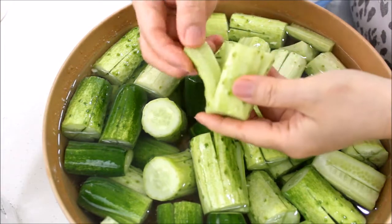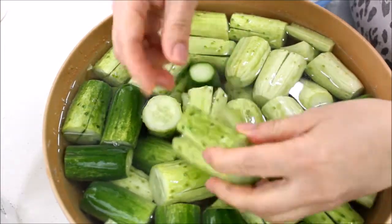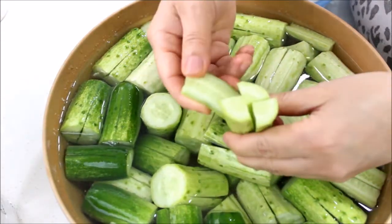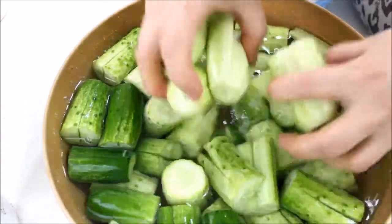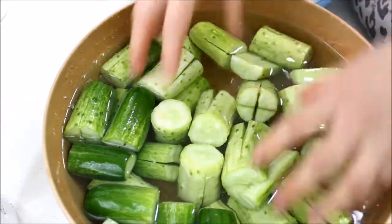To test if the cucumbers are ready, simply bend them to see if they bend easily. If they do, they're ready to be stuffed. Take them out of the water, but don't throw away the salt water — we'll use it later.